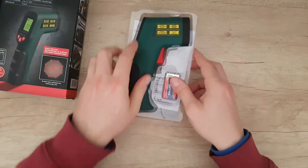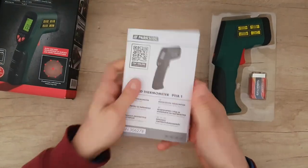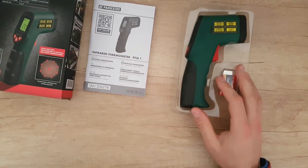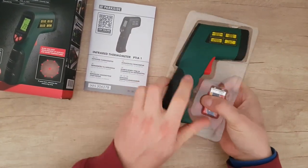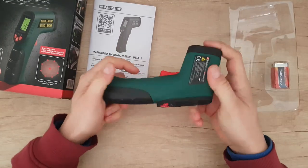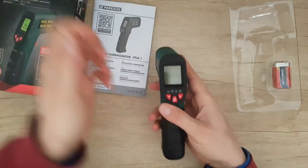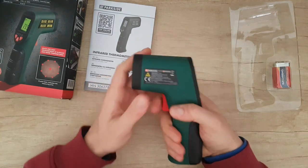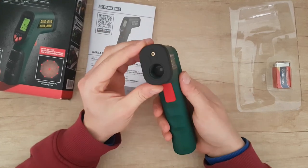Nothing else — I have the manual, you're going to read it. It feels very soft, very nice, and it's light.